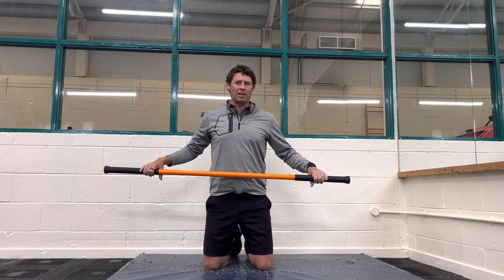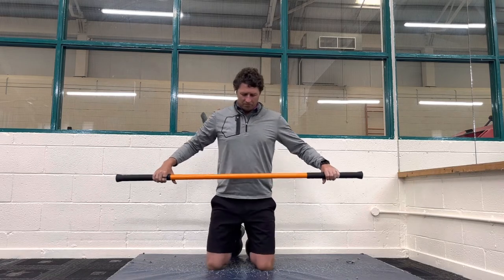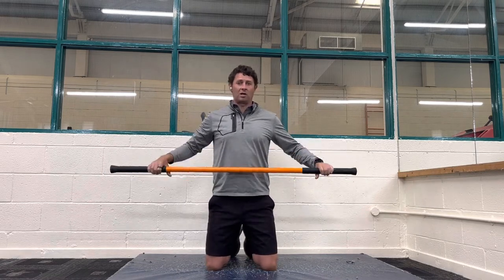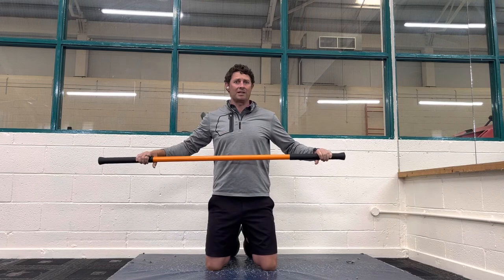As golfers, one thing that's crucial that we keep mobile and flexible is our thoracic spine, and here's a great stretch for that. You can use a stick or you can use a golf club. If you're using a golf club when you're going to your right in your backswing, have the grip end in your left hand.